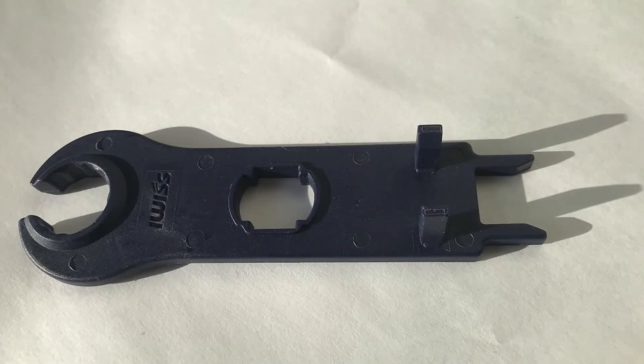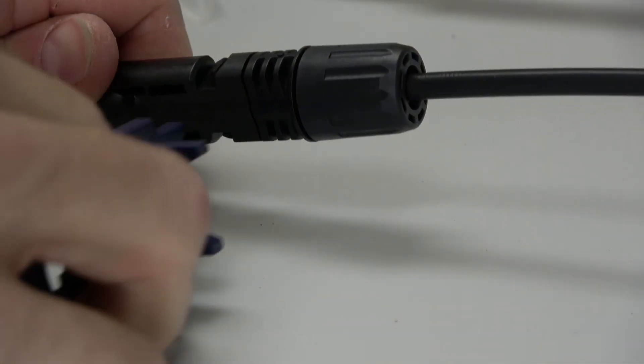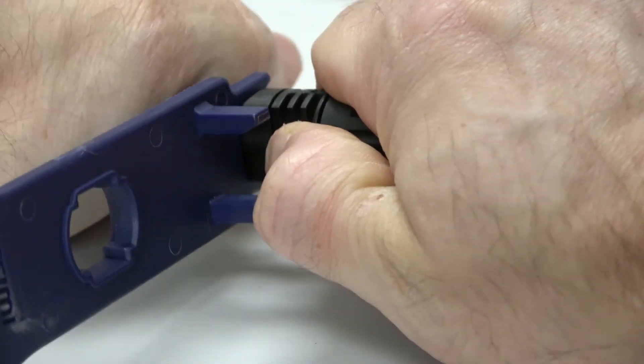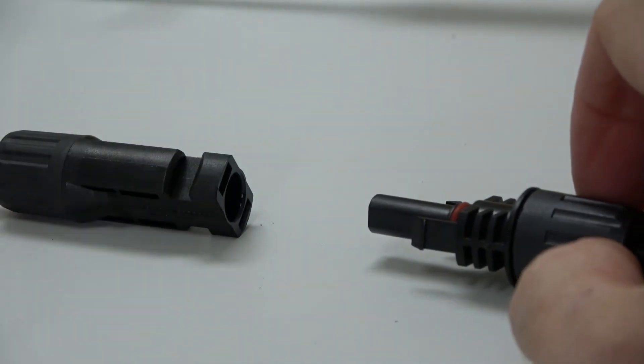We'll use an MC4 spanner to unlock this connection. We can use either set of prongs found on this MC4 spanner — in any case, we'll align two of the prongs with the locking tabs found on the MC4 connection. After releasing this locking mechanism, we can then pull the male and female MC4 connectors apart.